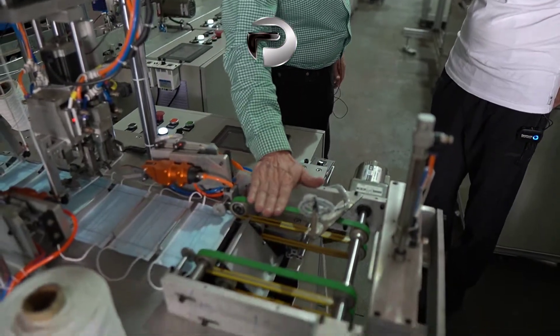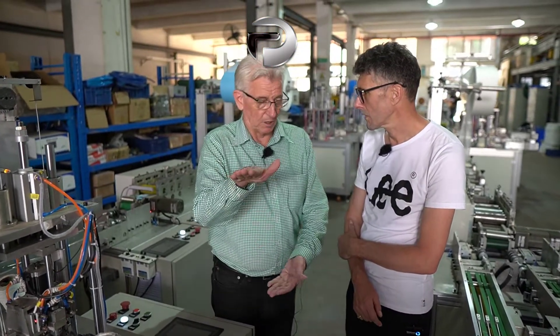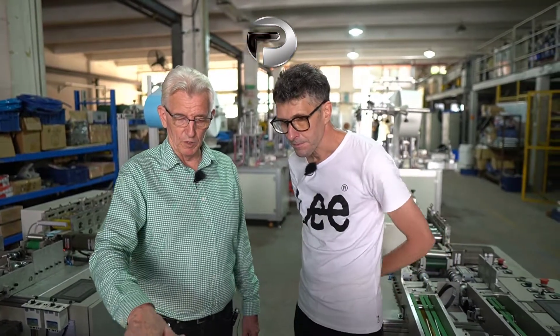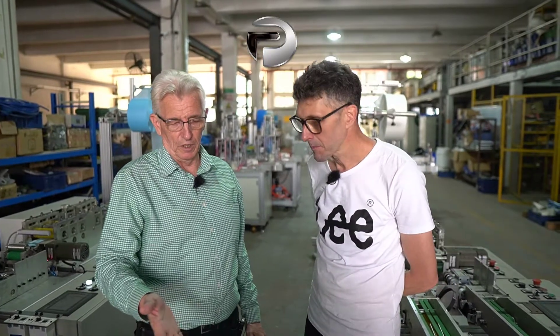Once the ear loops are attached, the next part is a sorting center, which can stack as many masks on top of each other as required before they go off to the packing machine. You can send them singly, or five at a time, or ten at a time. Ten is more or less the optimum. This part also stamps and compresses them slightly before they go into the packing machine, because if the masks are too loose they risk falling over.